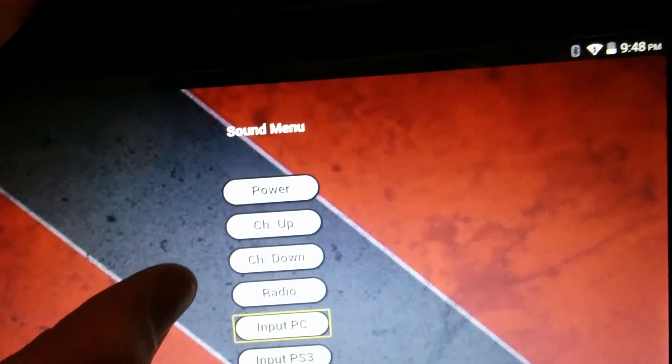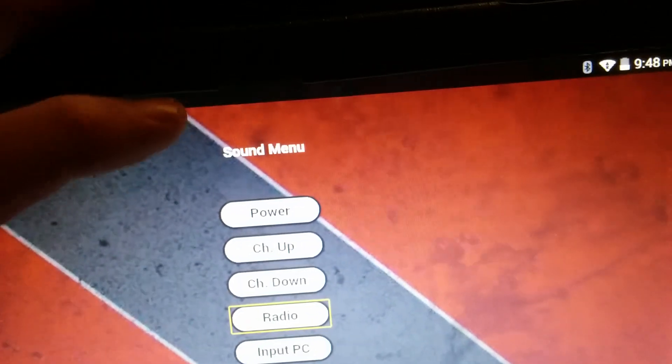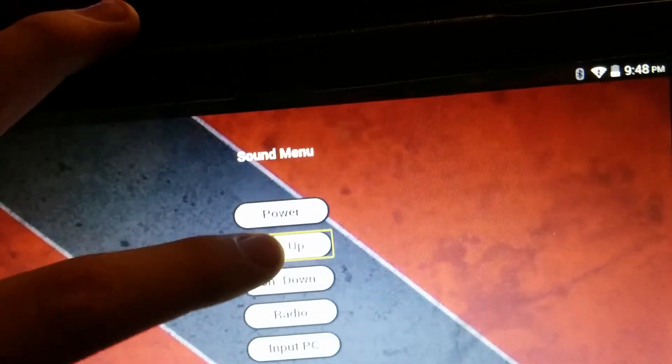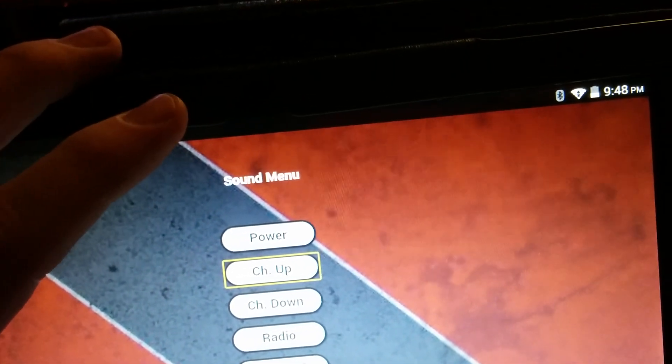If I hit channel up three times, it will do three channel ups. You can see it working — that is the system working.